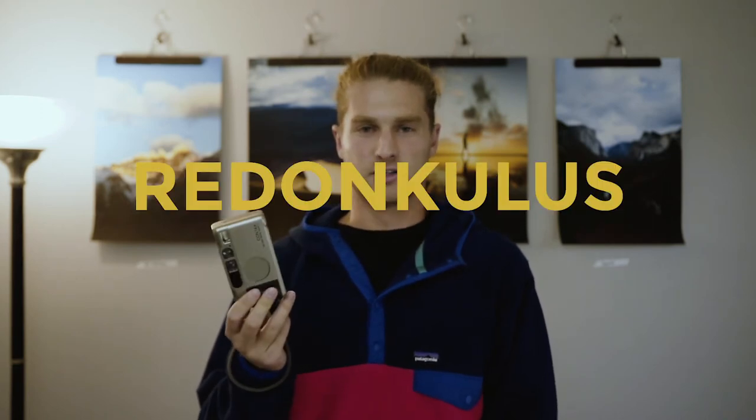I got it off Facebook Marketplace for really cheap. I know the price of these cameras has gone up an extreme amount, but I actually got it for a pretty good price that didn't break the bank. Ever since one of the Jenner people took this on Fallon — I don't know which one it was, but it was one of them — you can't find it for under a thousand dollars anymore, which is, in my words, redonkulous.